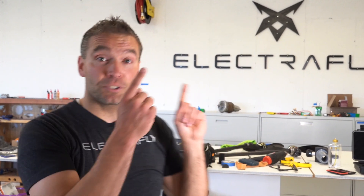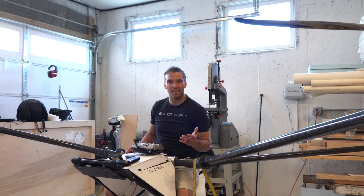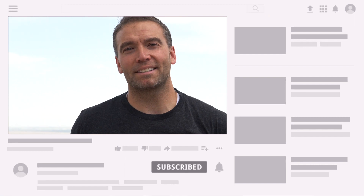Thank you for watching. Here at ElectroFly, we believe that dreams are meant to be chased, and because you've watched this video, obviously you do too. Please take a moment to subscribe to our channel by clicking here and click the thumbs up button down below. Follow us on all social media channels. Support our journey on Patreon to receive special perks, or leave a comment down below telling us what you would like to see next.